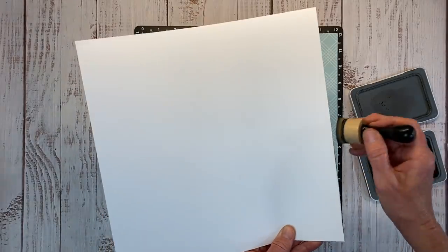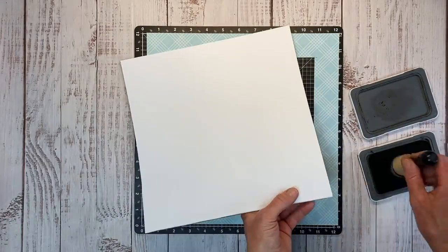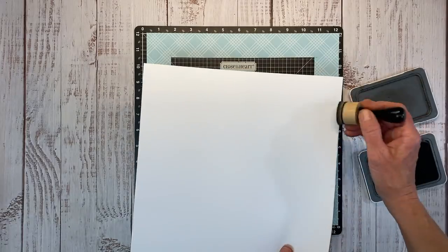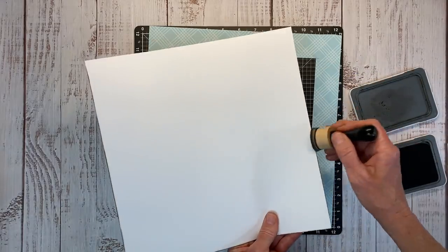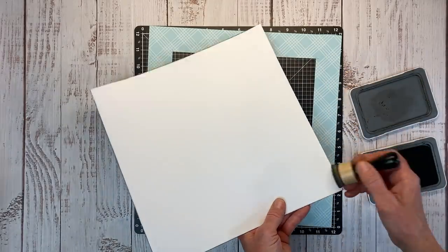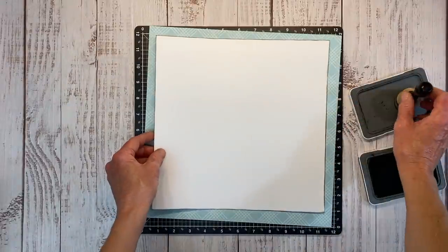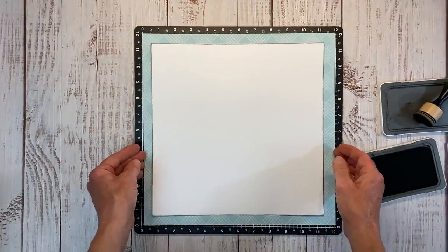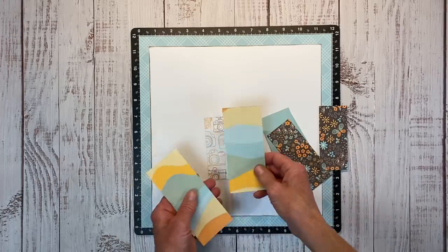The Good Vibes collection is part of the National Scrapbooking Day celebration. Close to My Heart is having a free online virtual crop with giveaways and exclusive products, and this is one of the collections they brought out for that event. There are pre-designed layouts that are fun and fantastic, but I always like to do my own thing — I'll leave the link in the description box below.